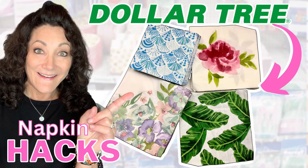Hi there, I'm Lisa Marie. Welcome or welcome back. Today we're going to do some Dollar Tree DIY crafts on a budget using Dollar Tree napkins.